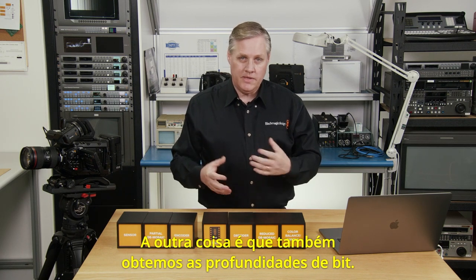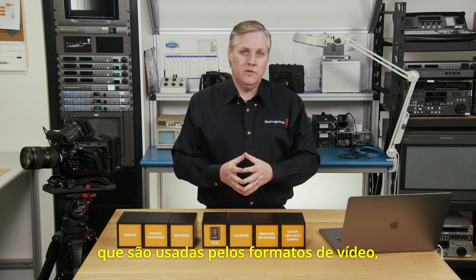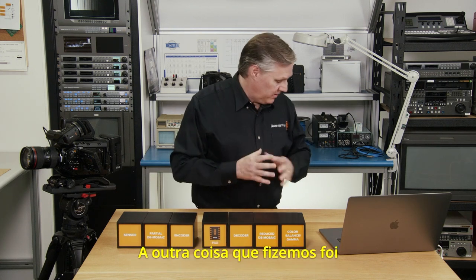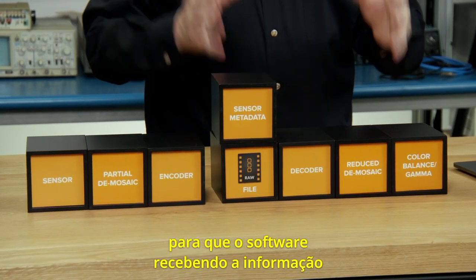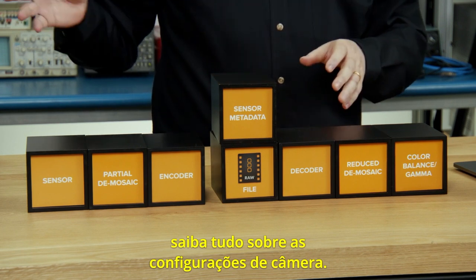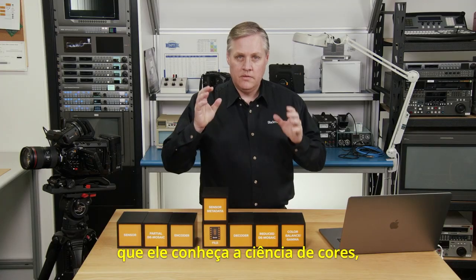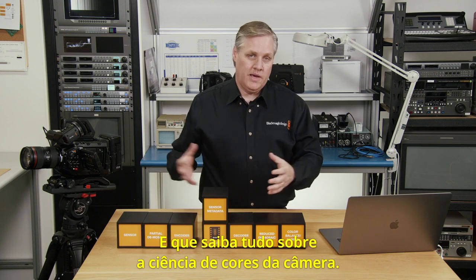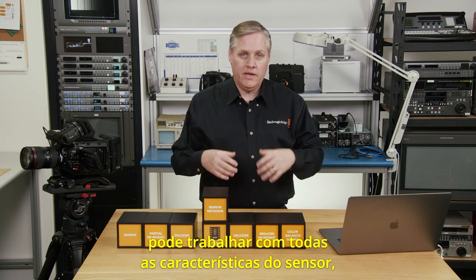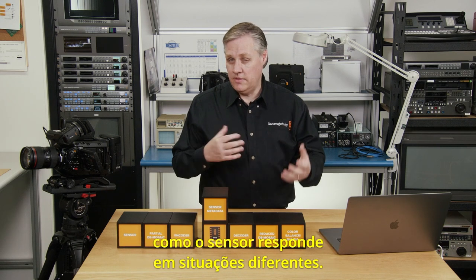We also get deep bit depths — the sensor can provide much more than the 10-bit depths that video file formats use, and we get all that through the pipeline. We've also added a whole bunch of metadata to the file so the software downstream knows everything about the camera's settings — most importantly, it knows the color science. The SDK library can handle all the sensor's characteristics, so any downstream apps can intelligently understand how the sensor responds in different situations.